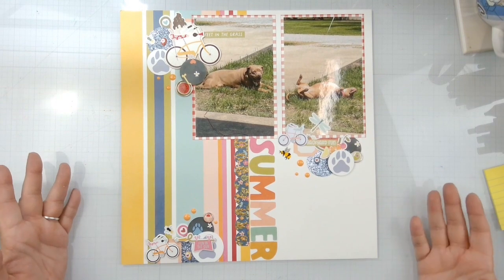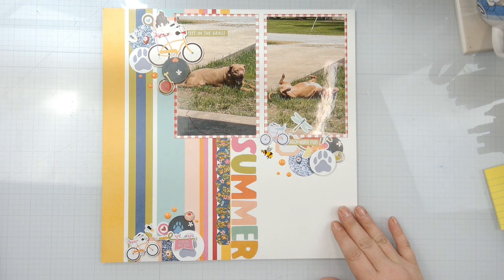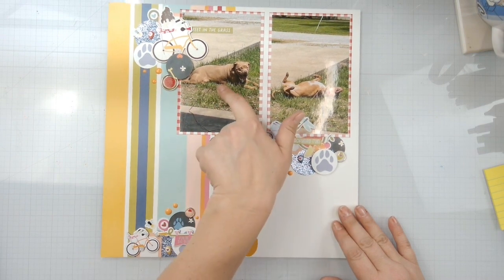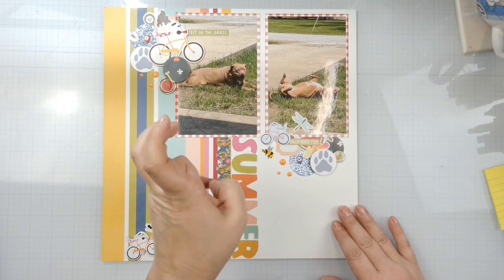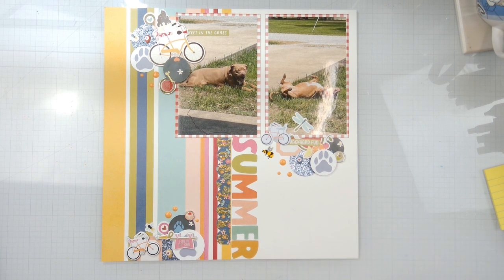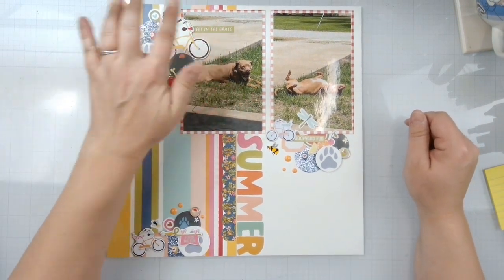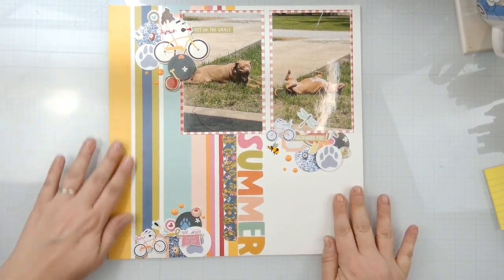I do really love the way that this turned out. We've got Bee just kind of chilling in the sun. Don't look too closely at my grass — my husband works on it every year, but that is where their leashes lead, so they do kill the grass. I've bought some crystals and some vitamins that I give them now that's supposed to keep them from killing the grass when they're potty-ing, but our yard is always a work in progress. Then she's rolling in the grass, just enjoying the summer fun. I do have the little feet in the grass up here and the rest of that border strip.